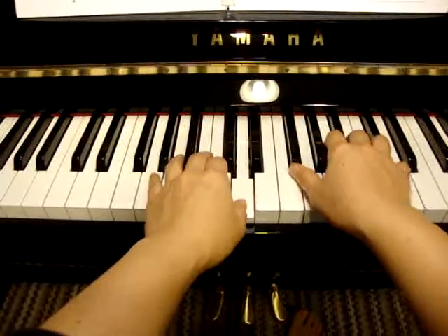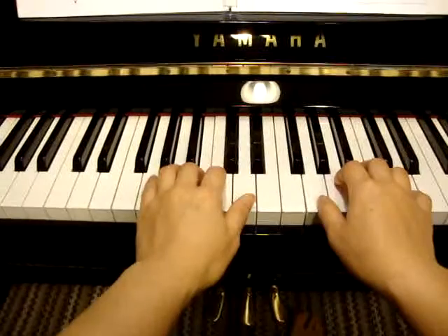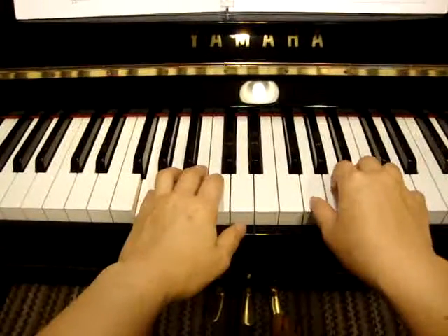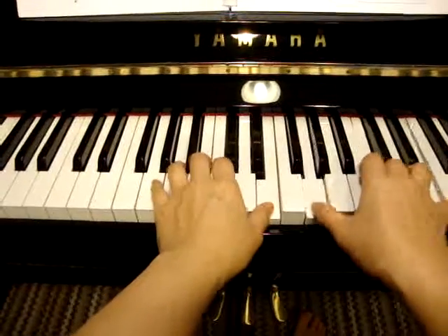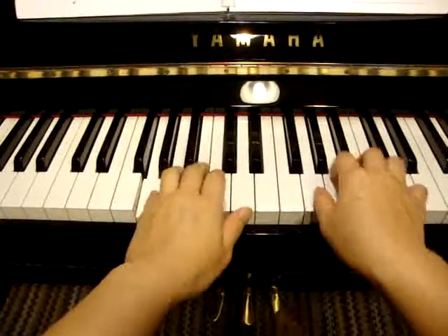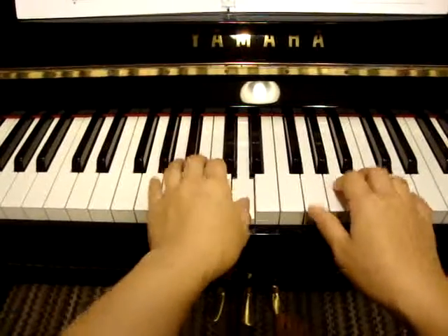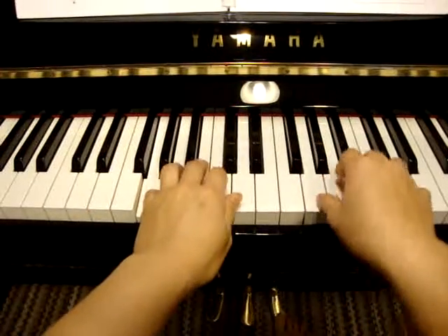Play and press, play press, play press, play press.